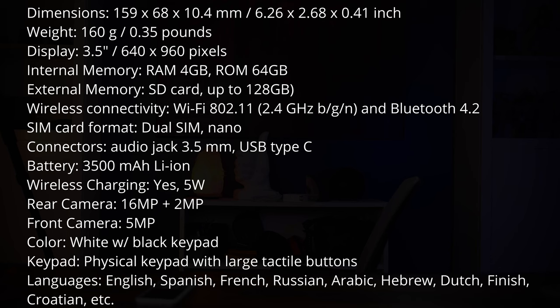The rear cameras are 16 megapixel and 2 megapixel, and the front camera is 5 megapixel. The SmartVision 3 is 4G VoLTE compatible, and here in the US it runs on T-Mobile and smaller networks that use T-Mobile towers, such as Simple Mobile and Mint Mobile. If you purchase the SmartVision 3, you automatically get three months of free Mint Mobile service.